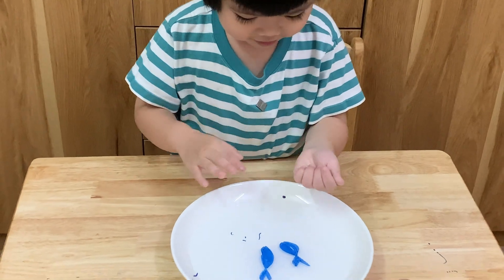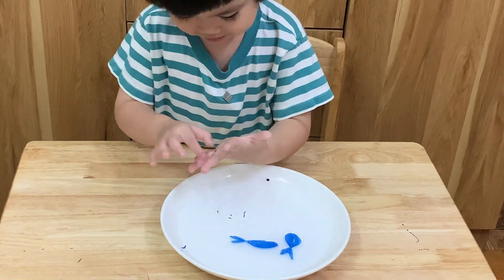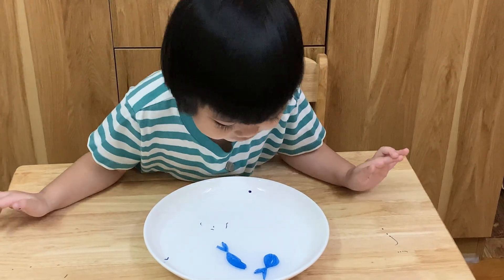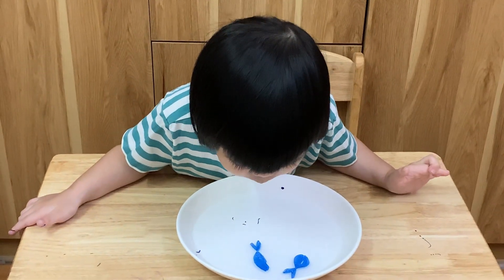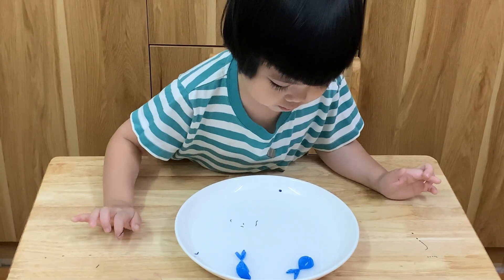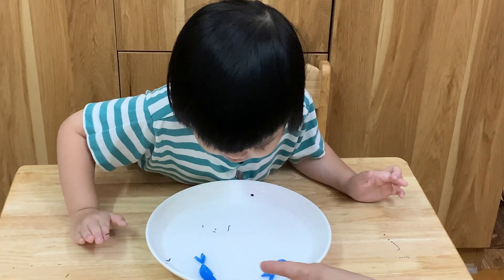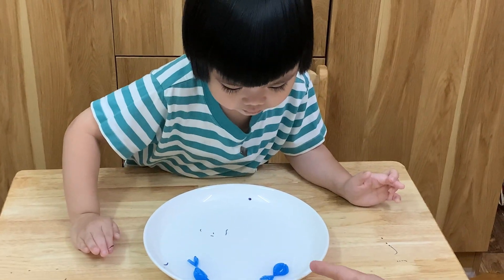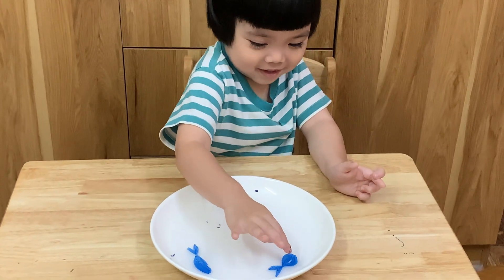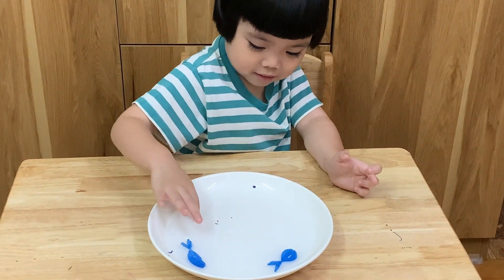Sunny, look! What is the fish doing? The fish is swimming! And where is the baby fish? I think that's the mommy fish and daddy fish. My fish! Do you like it? No. Okay then.